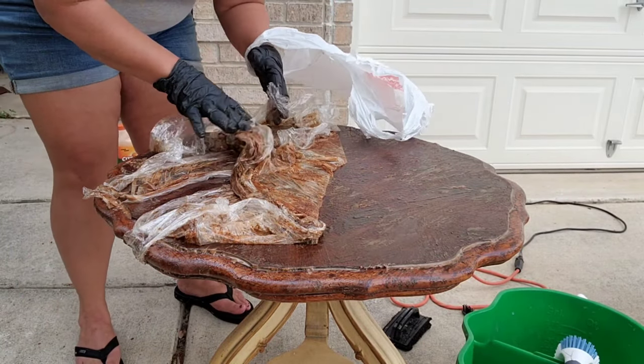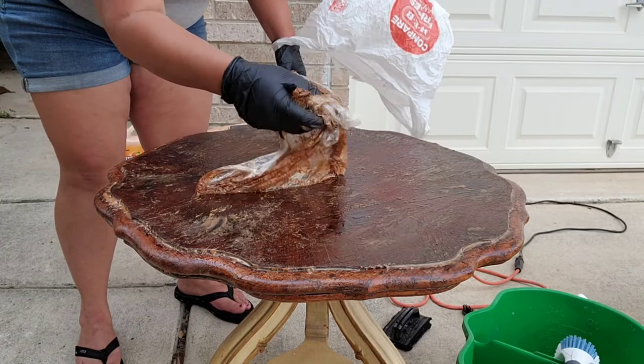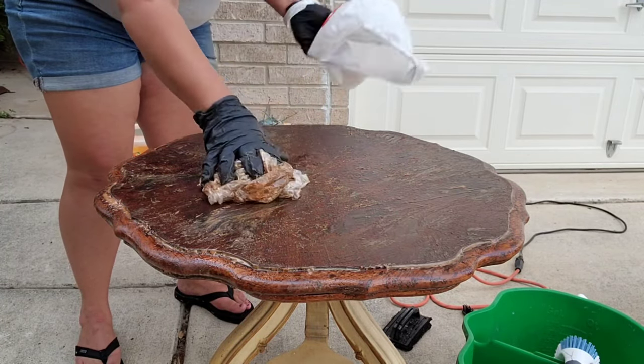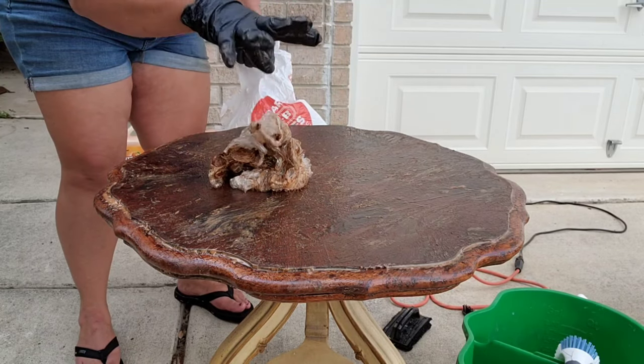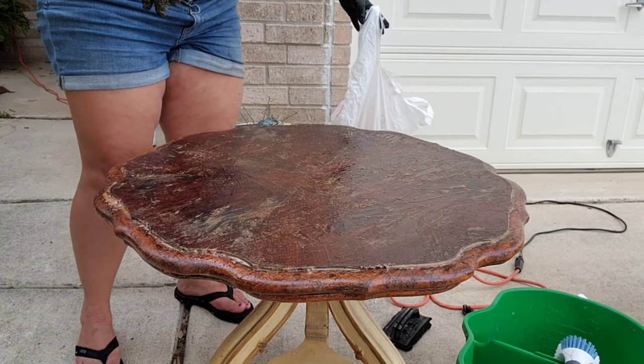It's still moist, which is what you want. You want the stripper not to be dried out. One wad of stripper mess contained.